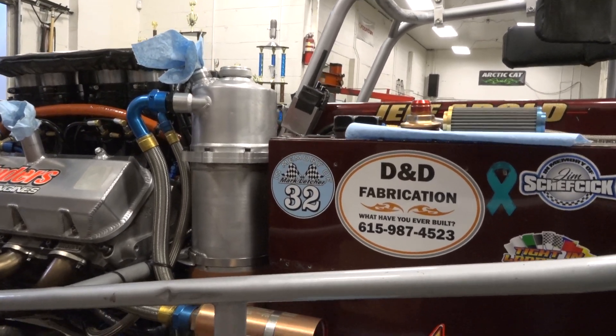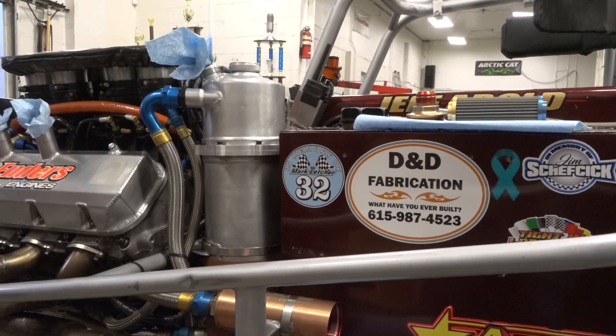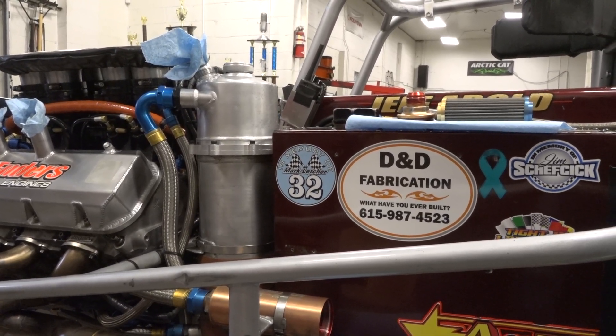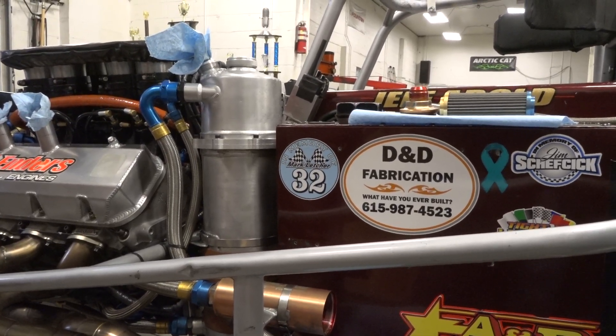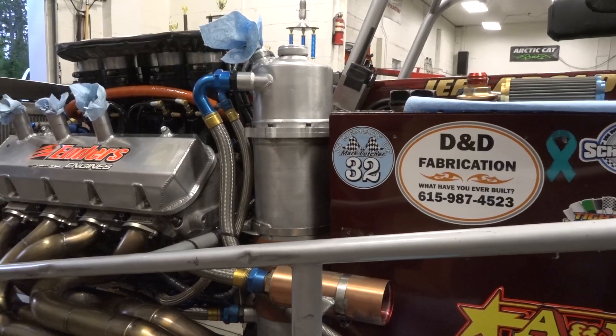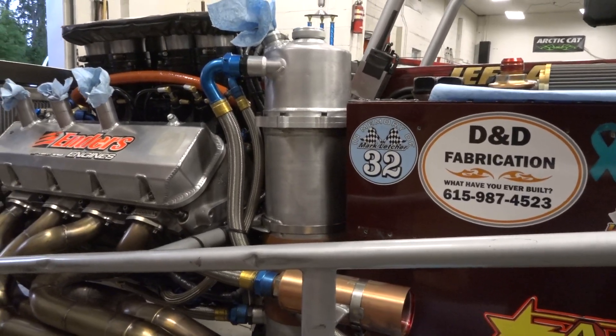We've got a lot of work to do tonight. We did a lot of maintenance over the weekend and we're kind of in the middle of it now, but it caught us at a good time to go over everything and explain as best I can. There's no area of expertise for me, but I'll do my best to explain what we have going on in these super modifieds.